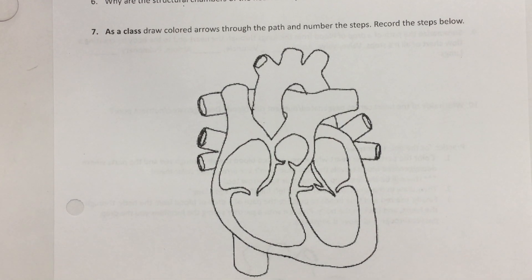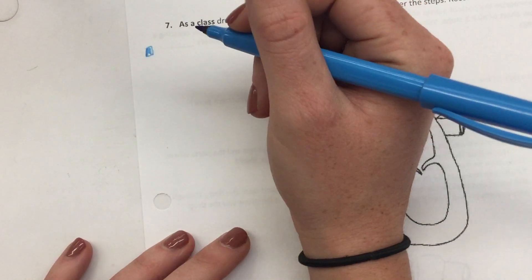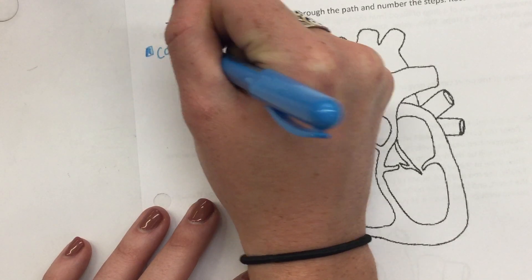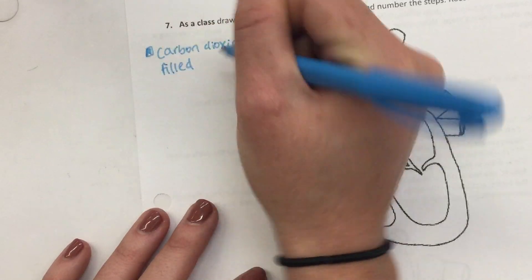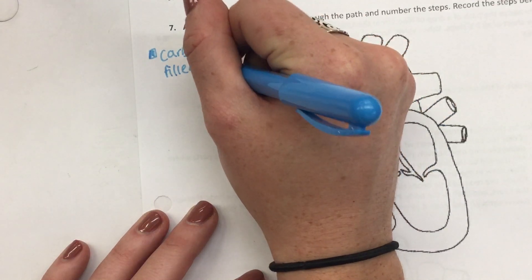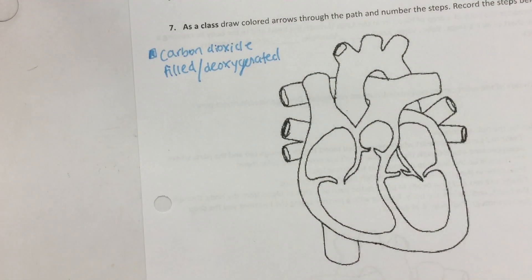We'll add a key in the corner to remind ourselves what the blue pen represents. The blue pen is going to be carbon dioxide-filled blood, or you could also call it deoxygenated blood.